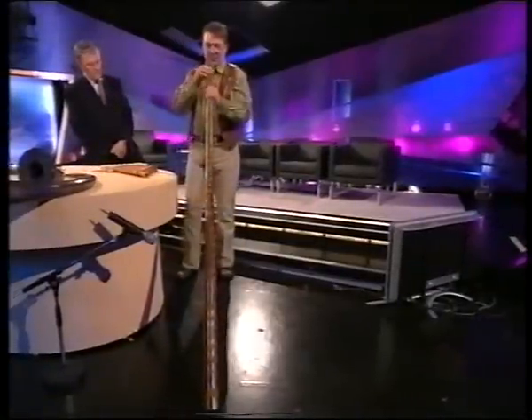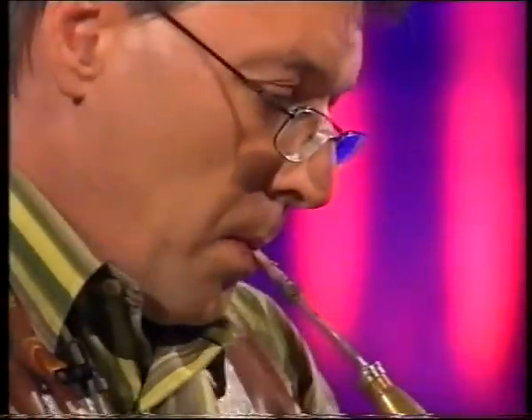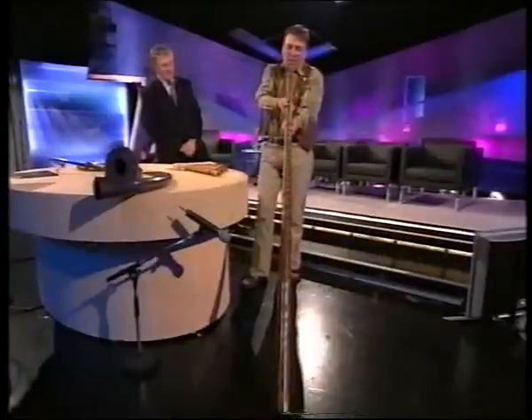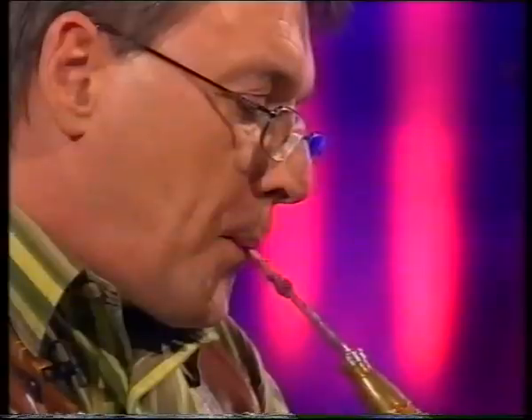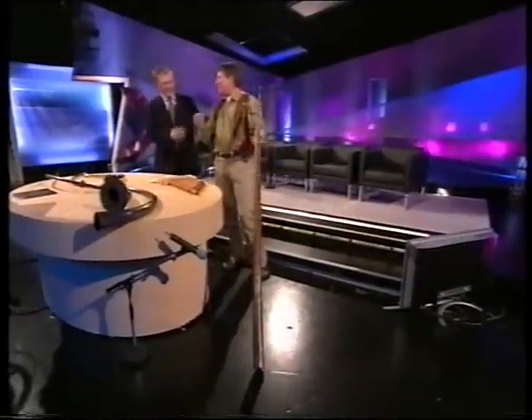Let's hear it. [maophone played] It's a great jazz instrument!